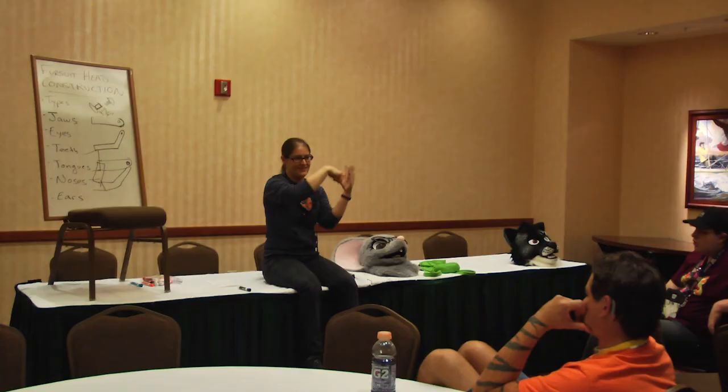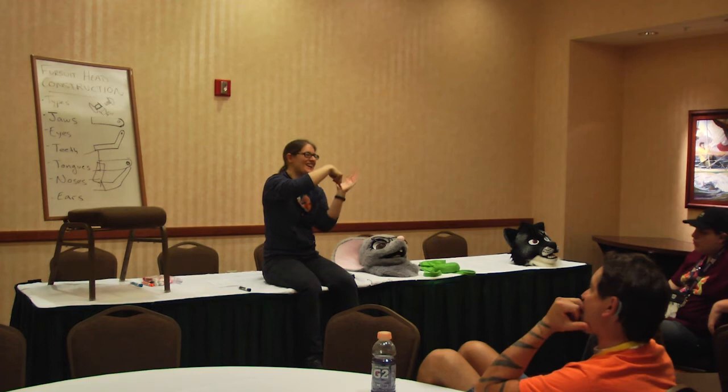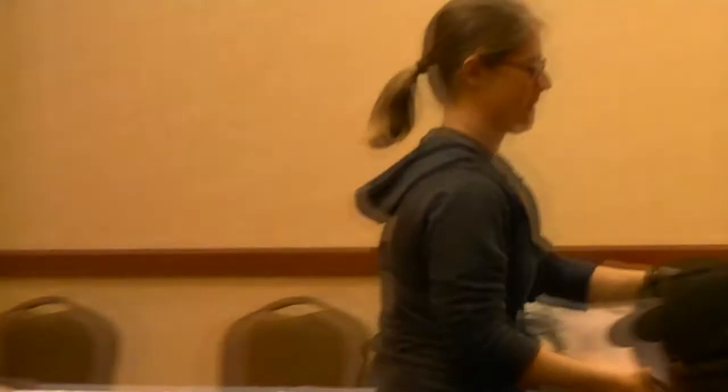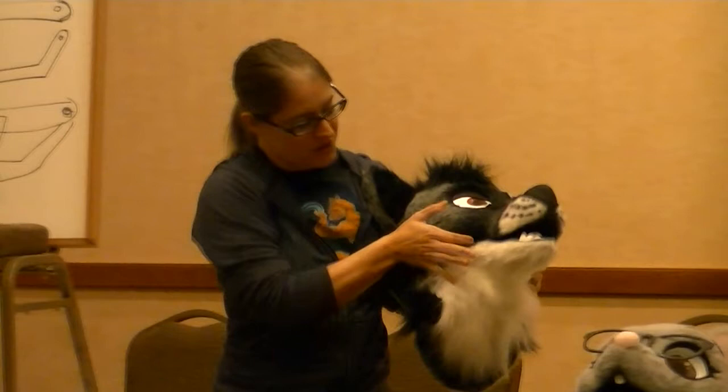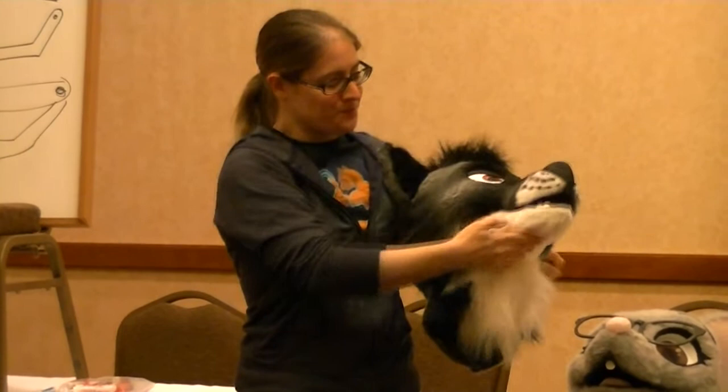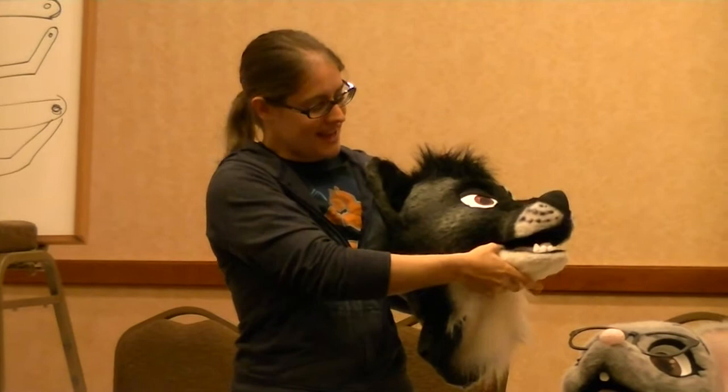So if this head had a moving jaw, the hinges and Chicago screws would come back here — because that's where my jaw would be sitting and manipulating it. If you try to put the elastic here at the front, you'd keep pushing down and fighting the elastic, and the jaw would start going up because the hinge is in the wrong spot.